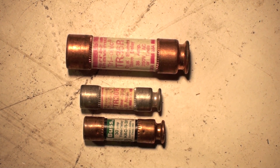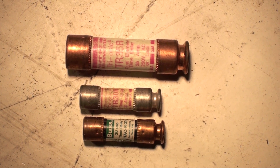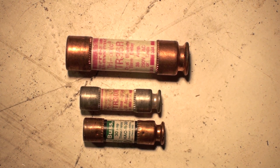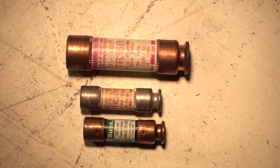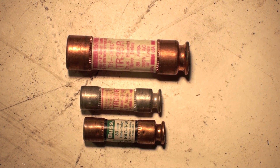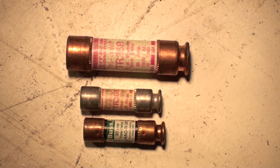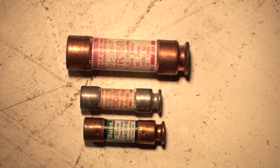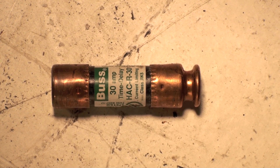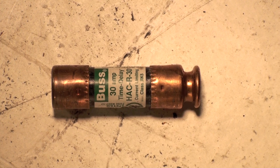Today we're going to take a look at the lowly cartridge fuse. Here are three different cartridge fuses. The two on the bottom usually max out at about 30 amps. Generally, if we go over 30 amps we use the one on top, which fits in a different bracket than the small ones.